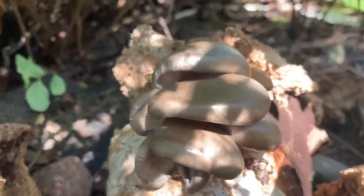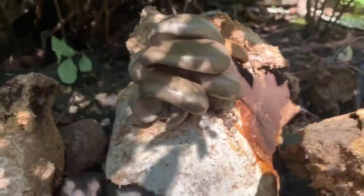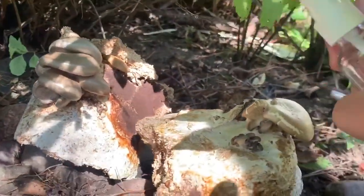It's day six now and they're looking pretty good. I think I'm going to harvest them tomorrow. I'll just spray them one more time.